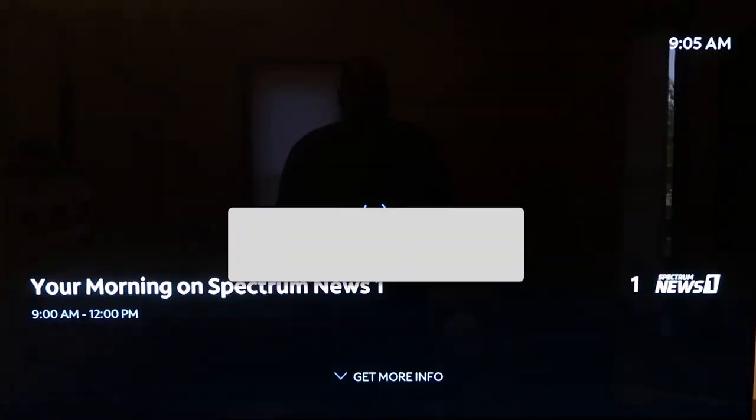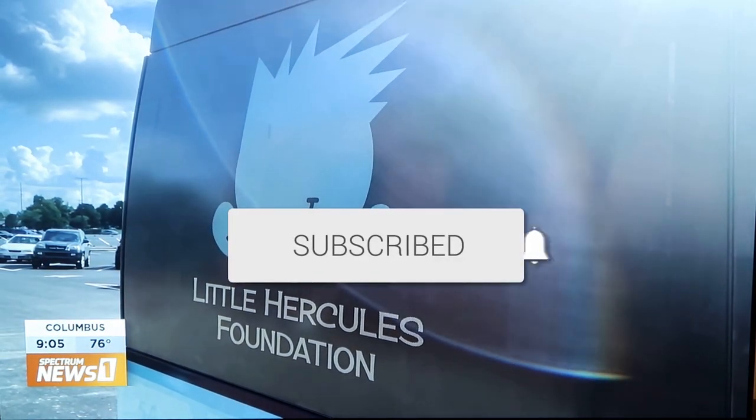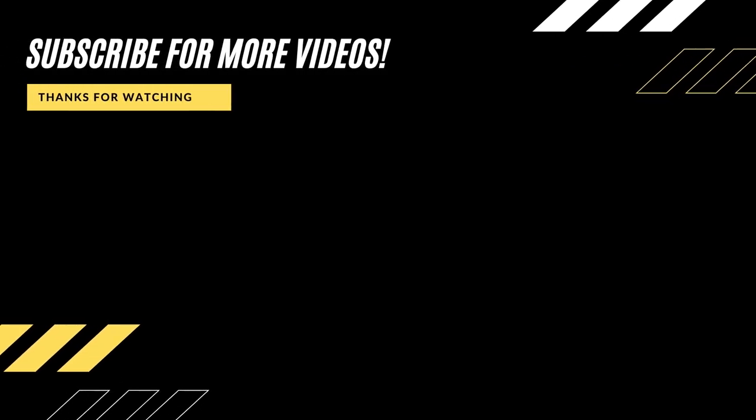Hopefully this video was helpful to you. If it was, go ahead and click a thumbs up on it and subscribe to my channel. I make tech videos all the time, and I'd love to have you back in the next one. Take care, bye.